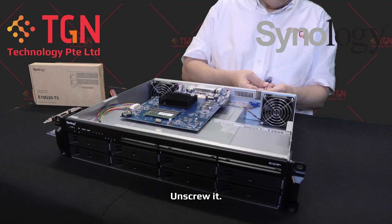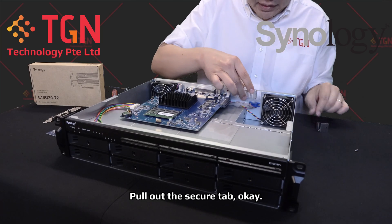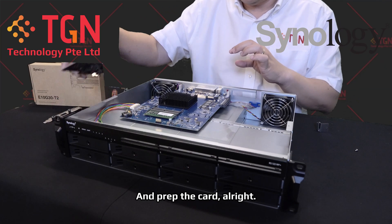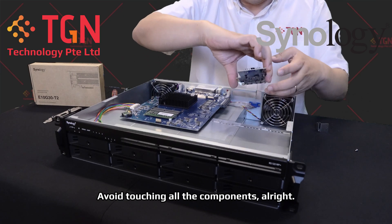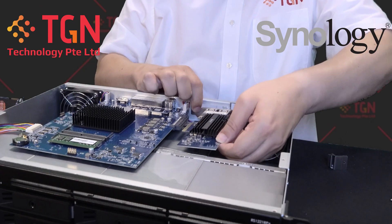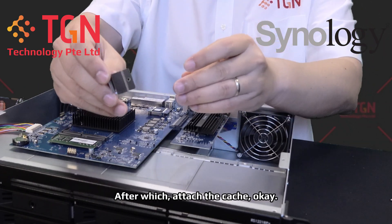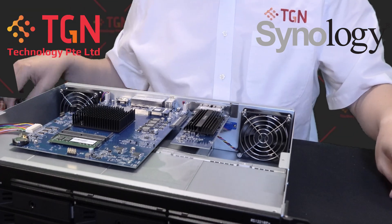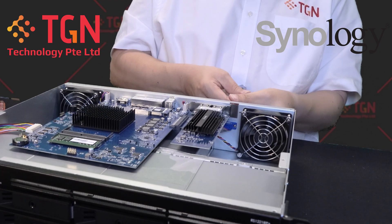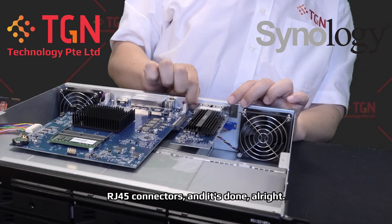What I'm going to do now is unscrew out the cache. Keep the screws, you're going to need it later. Pull out the secure tab, after which slide out the original cover and put it aside, and prep the card. Avoid touching all the components. All you have to do is just attach it slowly. Push it in — you will hear a slight sound. After which, attach the cache and screw in to secure the cache. Make sure it's secure, and you can have access to the RJ45 connectors, and it's done.